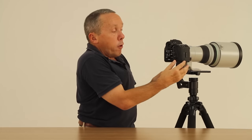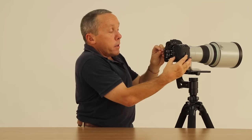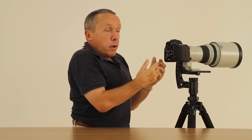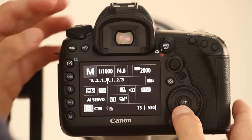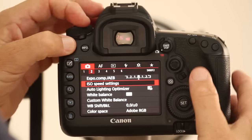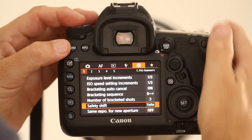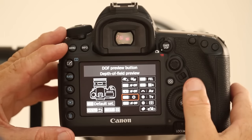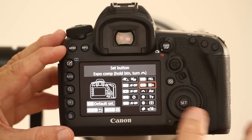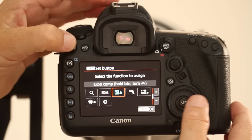What's new on the 5D Mark IV is that we can still get exposure compensation working in auto ISO. There are a number of ways to do that. The first way is to go into the main menu, go to your orange menu and to custom controls, and make sure that your set button — the one in the middle of the rear wheel — is enabled to set exposure compensation.